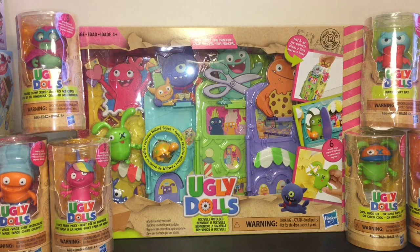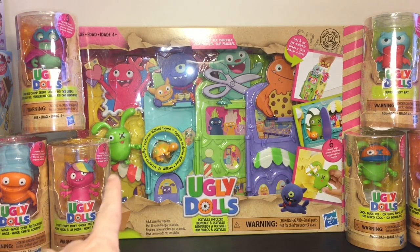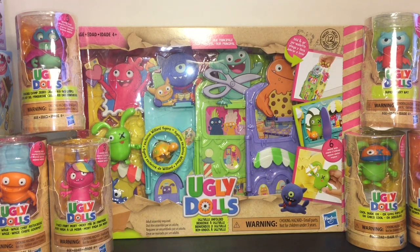Hi everyone and welcome to the Mini Toy Love Channel. Today I have another Ugly Dolls unboxing video. These are super cool little action figures called Surprise Disguise — I have the set of six. They come with little disguise hats and outfits. I also have the Uglyville Unfolded little playset, which comes with Ox and an exclusive Willard figure. Lots of cool Ugly Doll toys for the new movie coming out. Let's start opening.